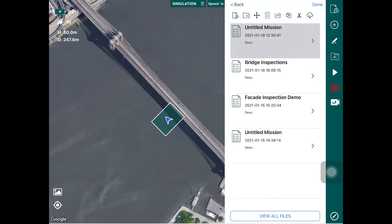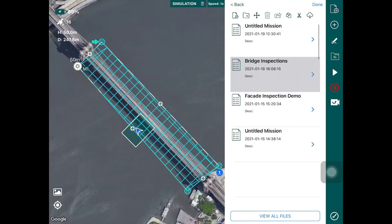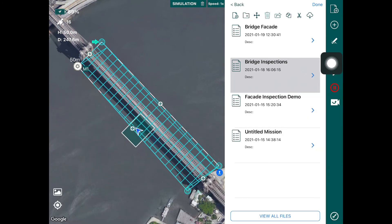If you tap the folder icon, it will show you a mission file and save it with a particular name. Essentially, open the folder and you'll see the flight plan has been saved. You can also create a new flight plan and give it a different name — for example, let's call this 'Bridge Facade'. This is a file saved on your mobile tablet that holds the profile of the flight plan you're going to fly.